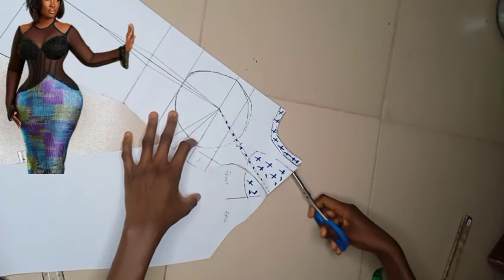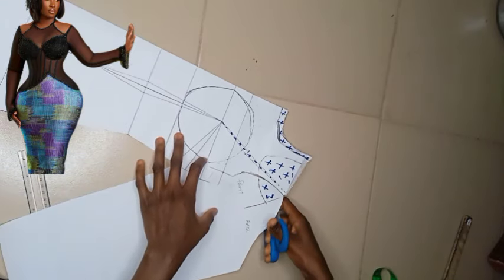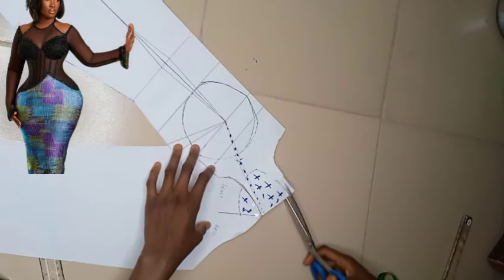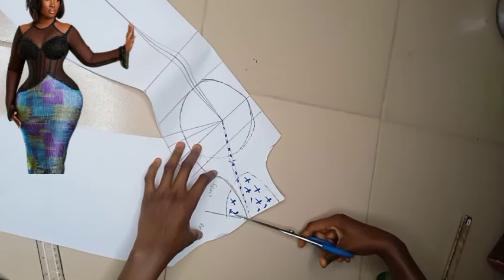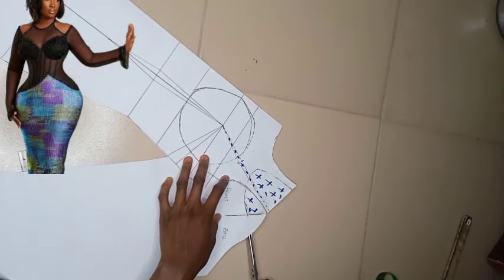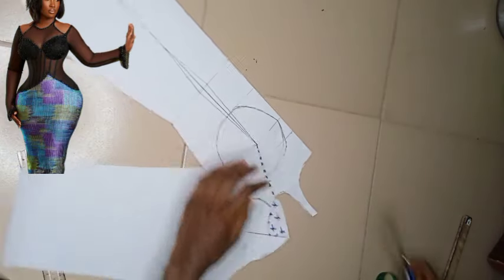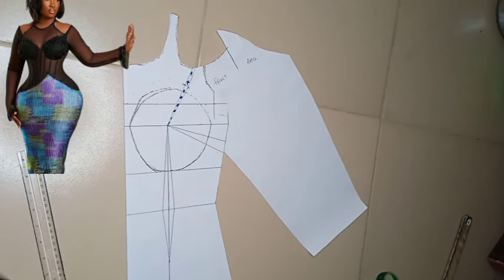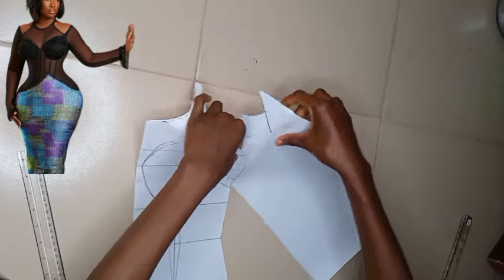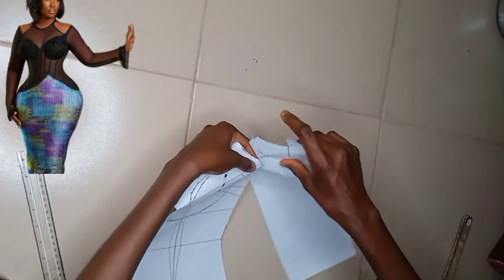Now we're going ahead to cut out all the parts I initially said we're going to be cutting out. Here I'm cutting out only for the front sleeve because we have not worked on the back yet. This is what this whole pattern looks like. We're going to be detaching the sleeve from the bodice so we can work on the bodice properly.